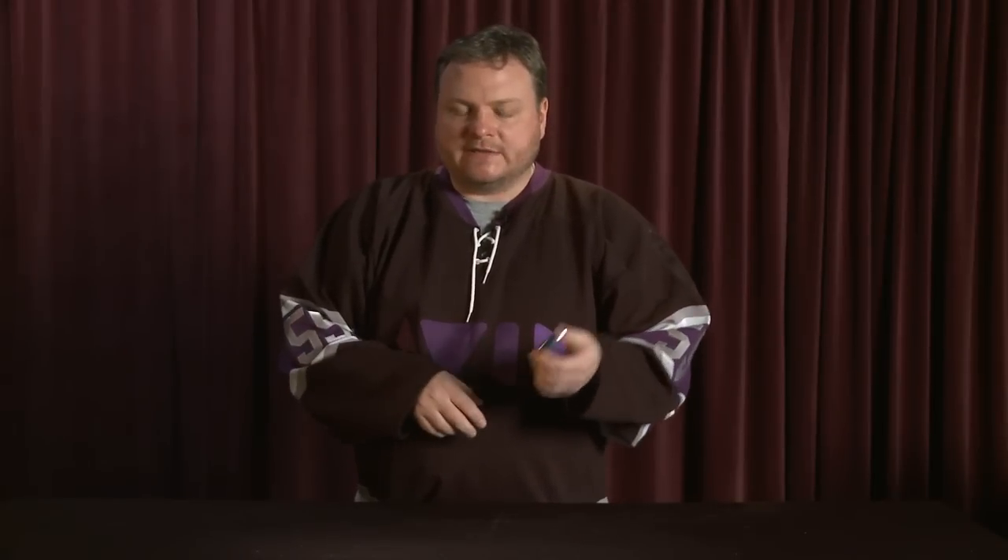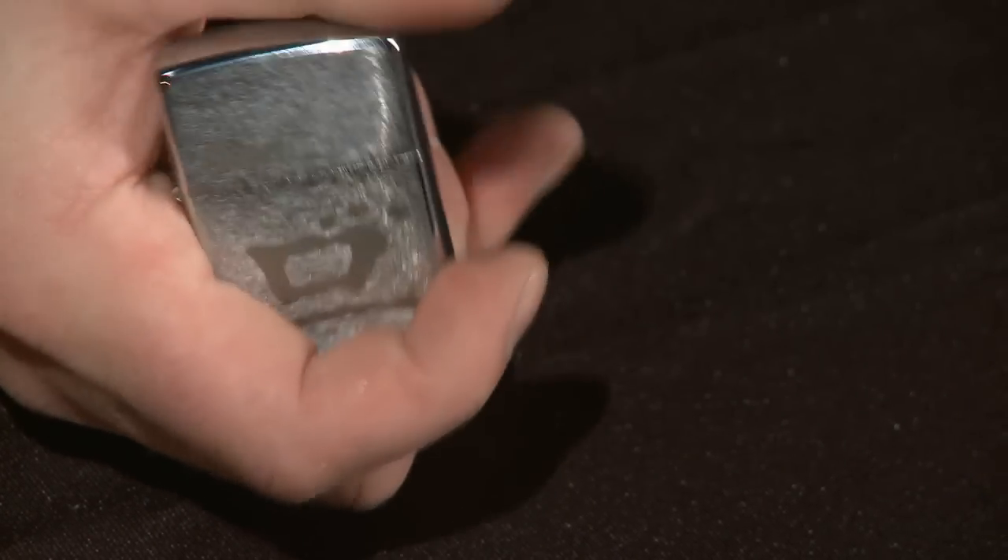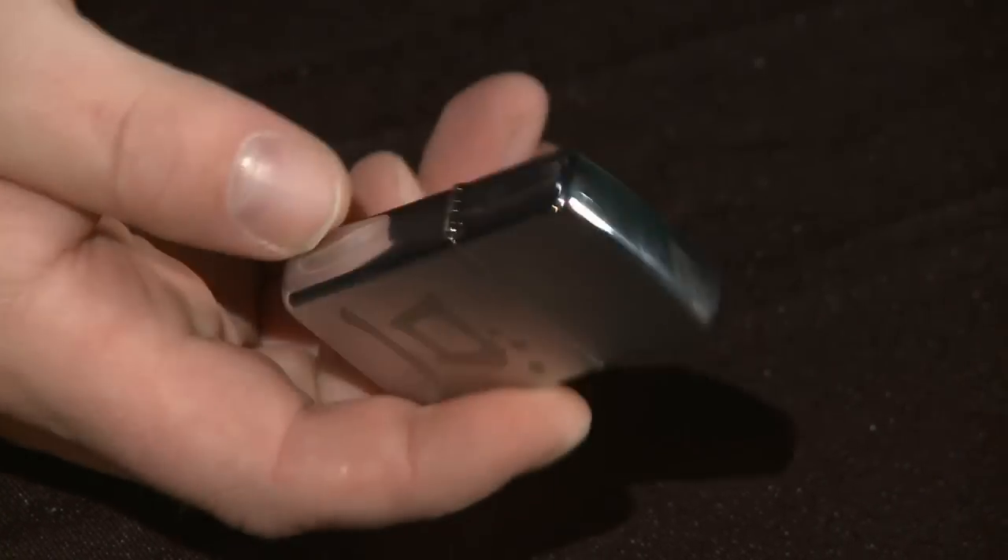In 17 years at Avid I've collected a lot of little toys and giveaways and stuff like this. Here's the Avid DS lighter — how many of you have one of these? It's a $300-million Zippo. I think I'll keep that.